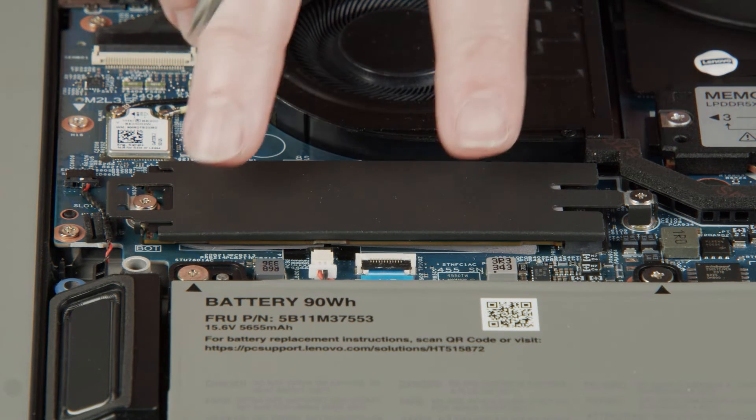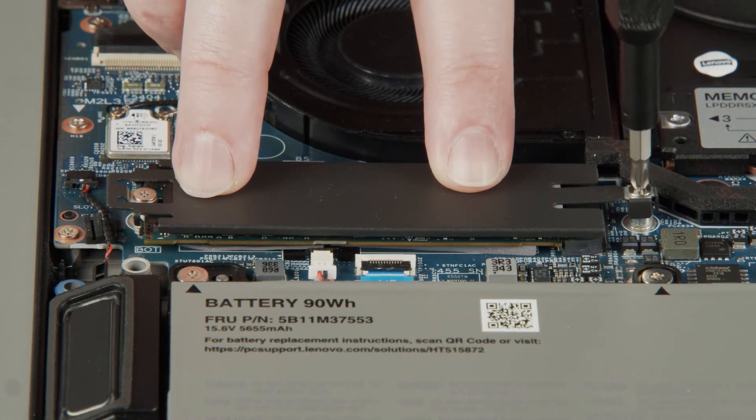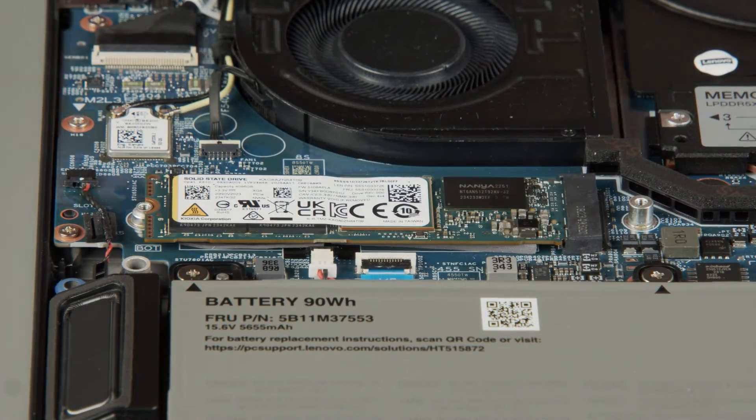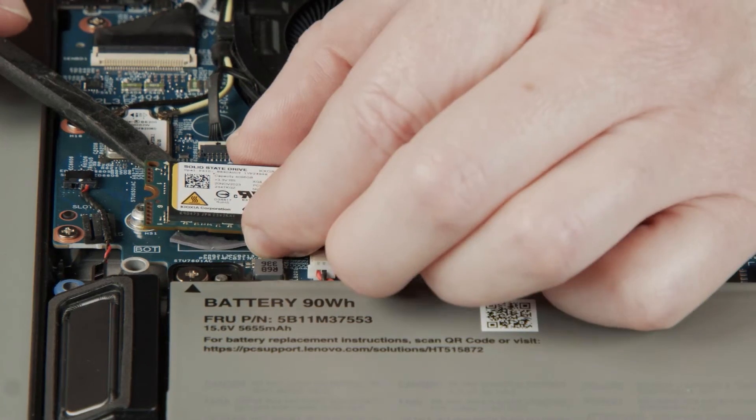Loosen the two captive screws on the bracket and remove the bracket from the drive. Carefully pull the M.2 solid state drive from the slot.